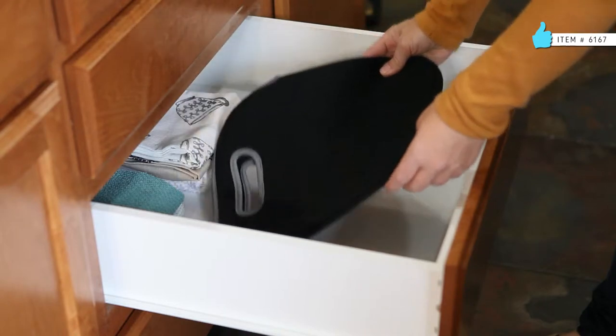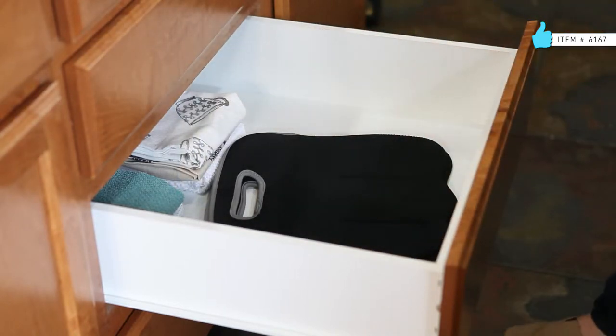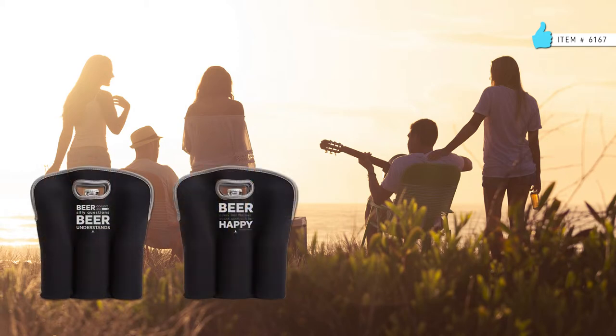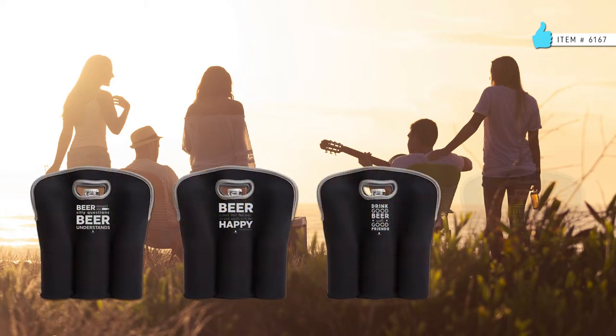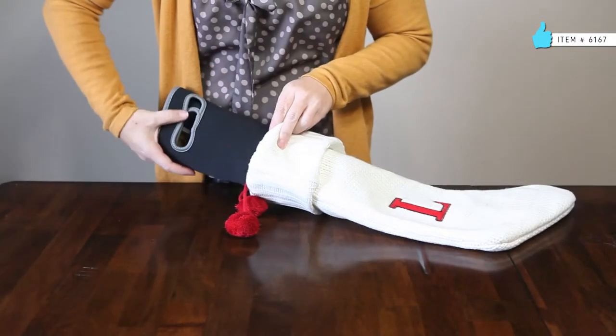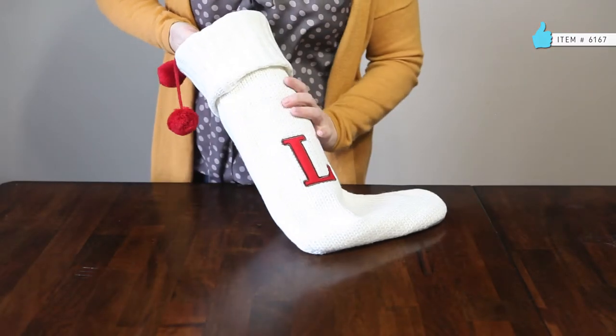Machine washable and reusable, each tote lays flat for storage. Available blank or with a variety of seasonal and funny sentiments, six-pack totes are a perfect gift-giving item to keep on hand. They also roll up, making them a great stocking stuffer on their own.